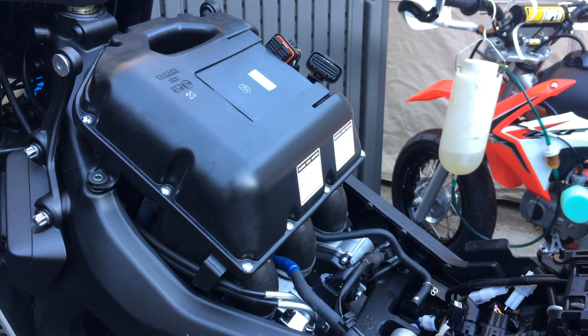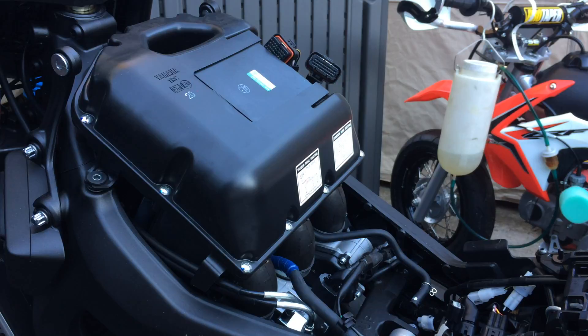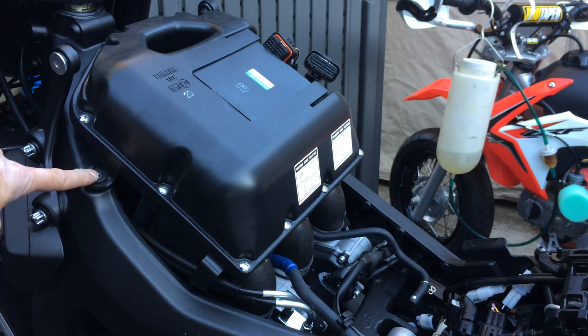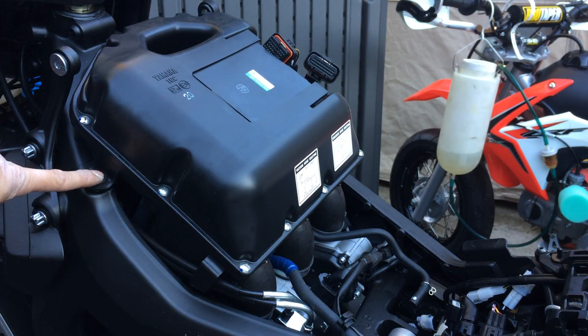I'm going to be taking off this airbox. There are three bolts: one on this side, one on the other side, and one up on top. It's a 5mm Allen.